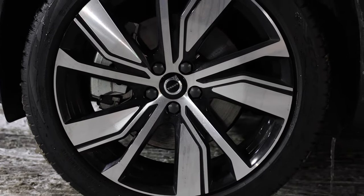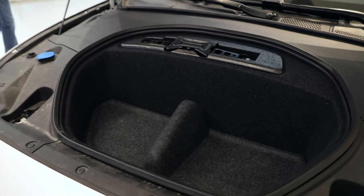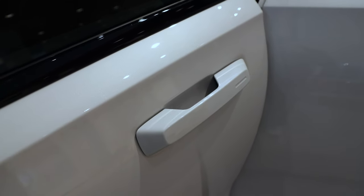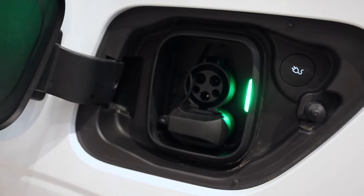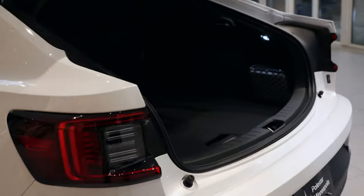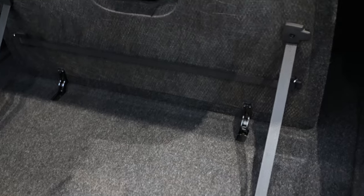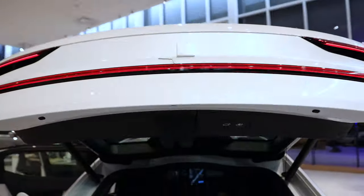Now we're going to move on from the XC40 Recharge and take a look at the Polestar 2, starting with some shots from the evening event. First let's take a look at the frunk — very small space, enough for a charging cable, and the jack is fit into the top as well. Normal door handles, so good for those who like something more traditional. Here we see the hatch open and a normal CCS plug, just like the Recharge. There's not a ton of cargo space back here, but you do have the ski pass-through and a wide opening.